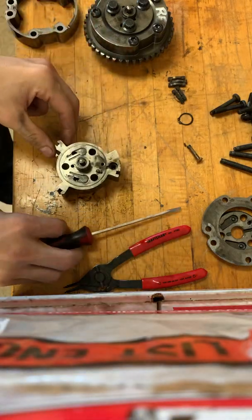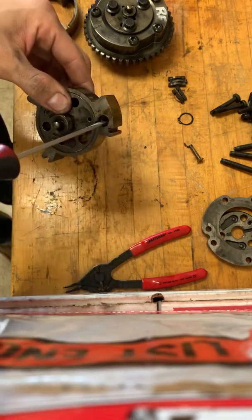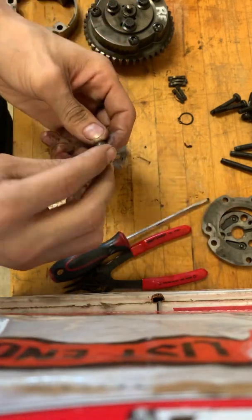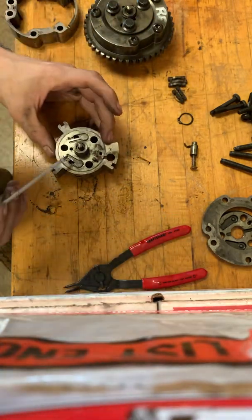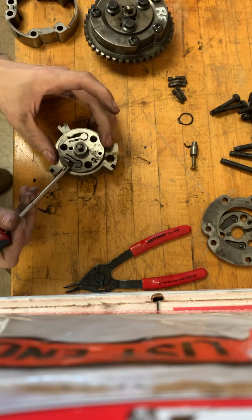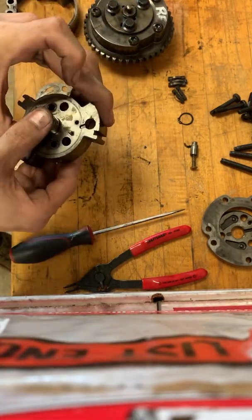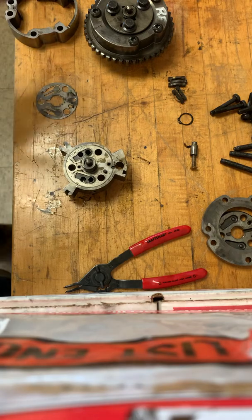I want to focus in on this inner one. We still have a couple of components inside here. You can push this guy out — mine's dirty, that's why it's not wanting to go — but there's a little piston thing that slides inside of it, and you can keep that together. The last piece is actually a little metal plate. You want to be gentle with this thing, and we'll pull that little plate off. That's how you completely disassemble the intake phasers.